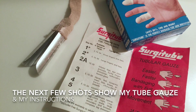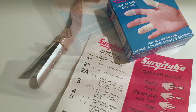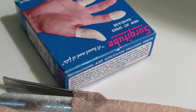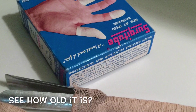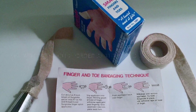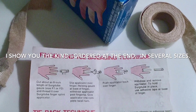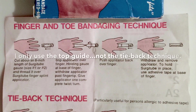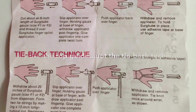My primary reason for making this video was to show people how to put this tube gauze on, because it can be a little bit tricky. I wanted to show you my tube gauze, which is actually really old and my box was running out, so I just found a replacement box on Amazon. I really love this tube gauze stuff — it really protects my wound a lot, and once you know how to put it on it's amazing. I think everybody ought to have some in their medicine cabinet.